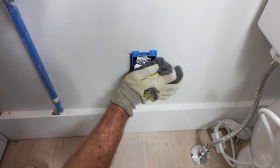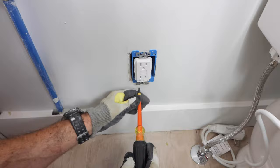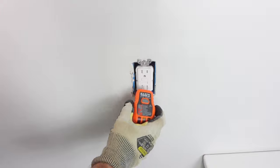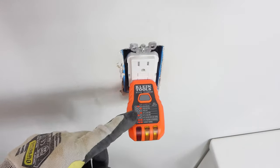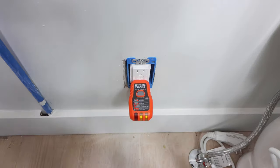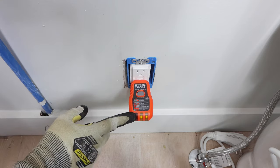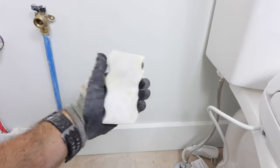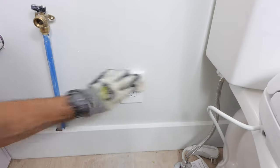Once that's in place, push the device back into the work box, tighten down on the screws, and make sure it's nice and plumb and secure. I did the exact same thing for the top GFCI and tested both devices to make sure they were wired correctly — that's really important. From here you can put on your nylon face plates, making sure you don't tighten down on the screws too much.